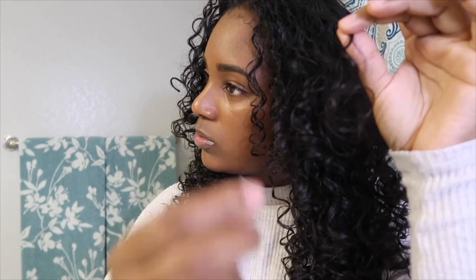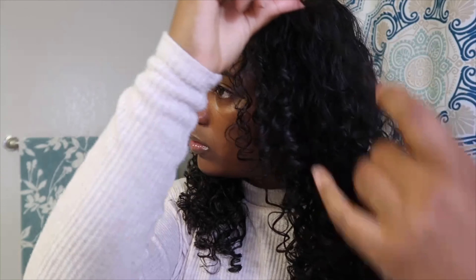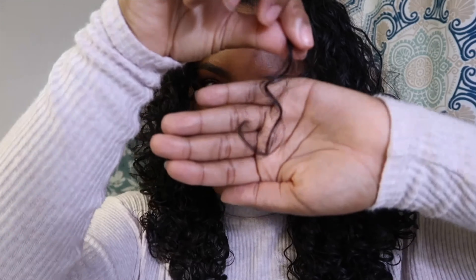Next I go ahead and grab my scissors to start the dry trim. A tip to remember when cutting dry hair is to always cut diagonally downwards because you want your curls to blend together. Now I go through my hair — only the top part of my hair though — because remember we want to add volume.